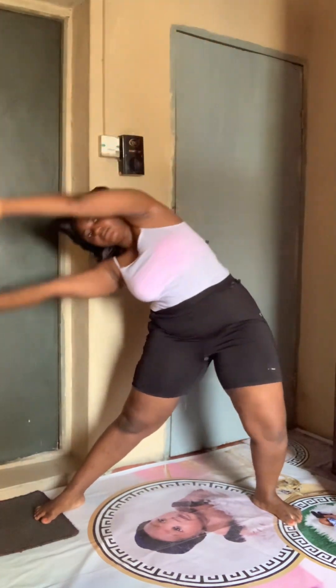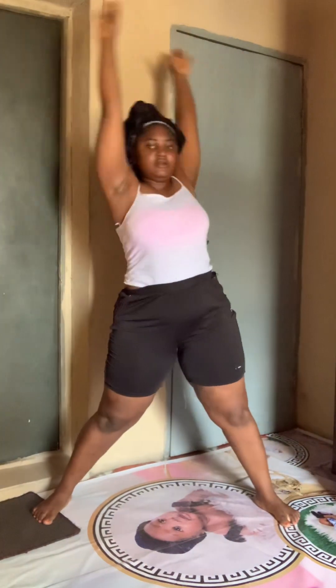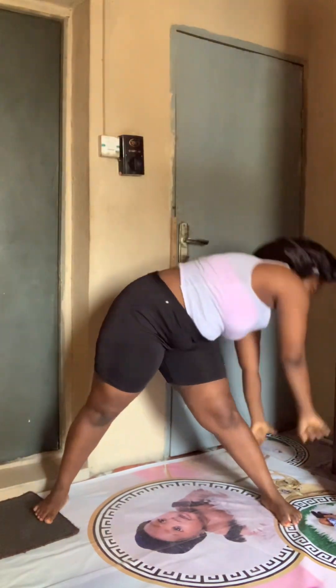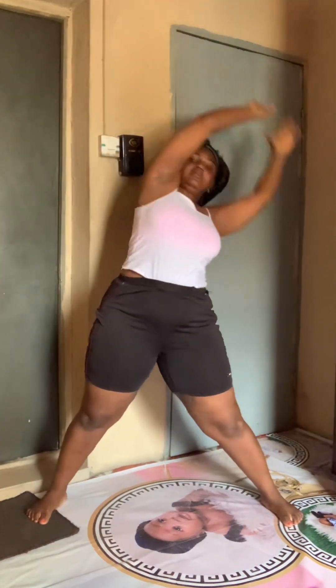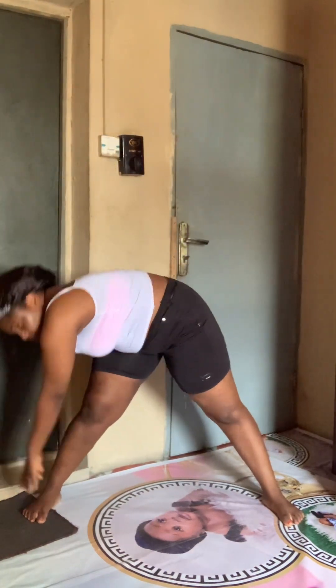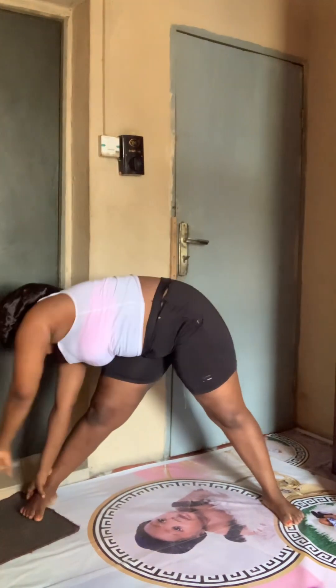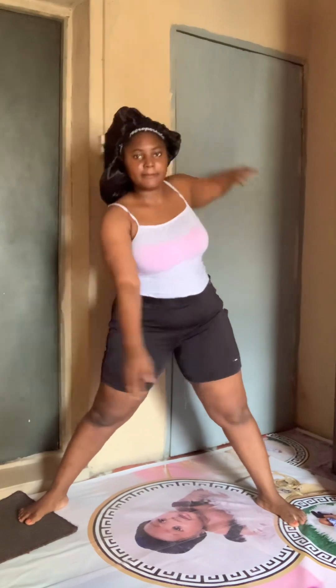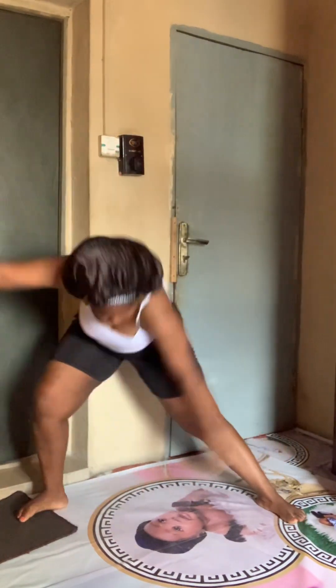So here now is also the waistline exercise. Guys, you can see my waistline is not that big — just keep doing this and your waistline will give you shape. Even if your bum bum reduces, some of you are complaining that your bum bum is reducing — but if your waistline is not reduced you still have shape, you still have a nice figure.